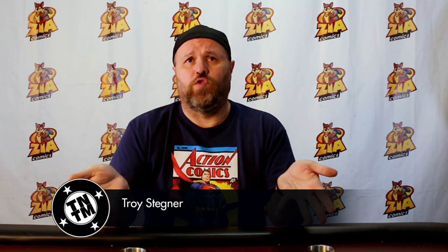Welcome back to another edition of Talk Nerdy to Me, coming to you from the broadcasting lair of Zia Comics in beautiful downtown Las Cruces, New Mexico. I'm your host, Troy Stegner.